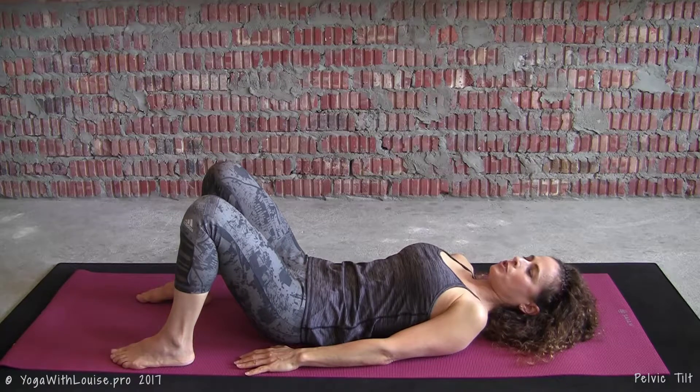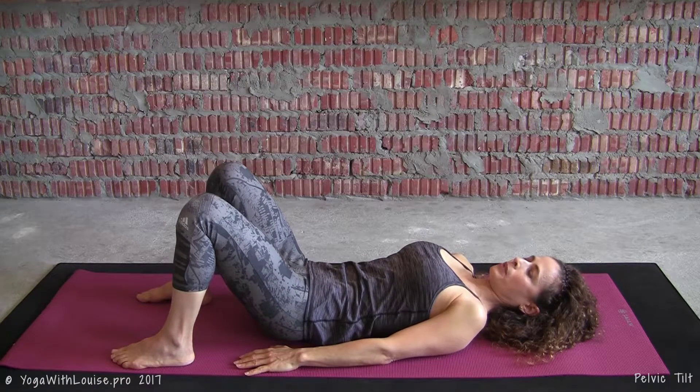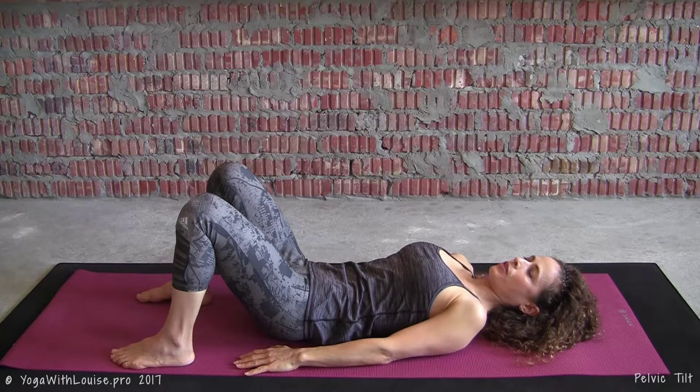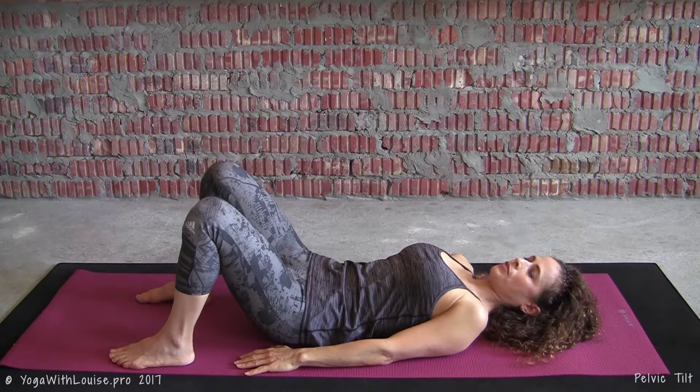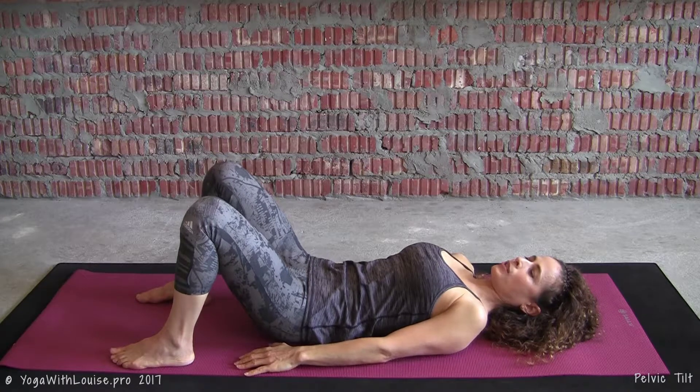Come back to neutral spine, then simply dip the right hip at the 3 o'clock position for a breath. Back to neutral, and then tilt to the left at the 9 o'clock position, bringing back to neutral spine.